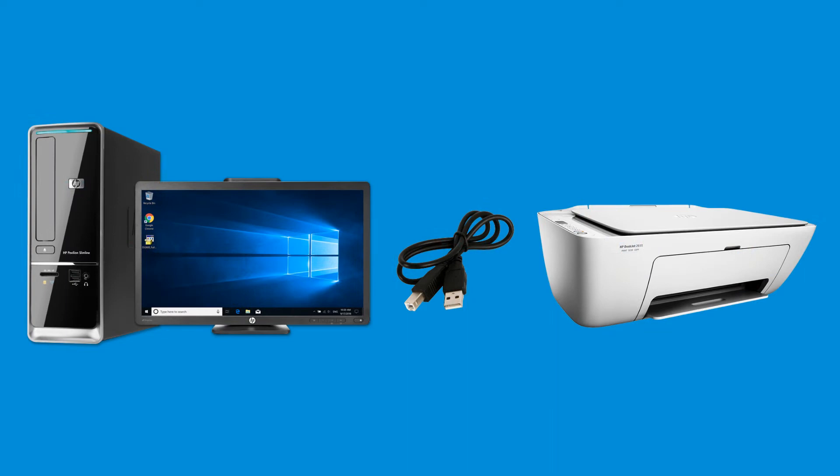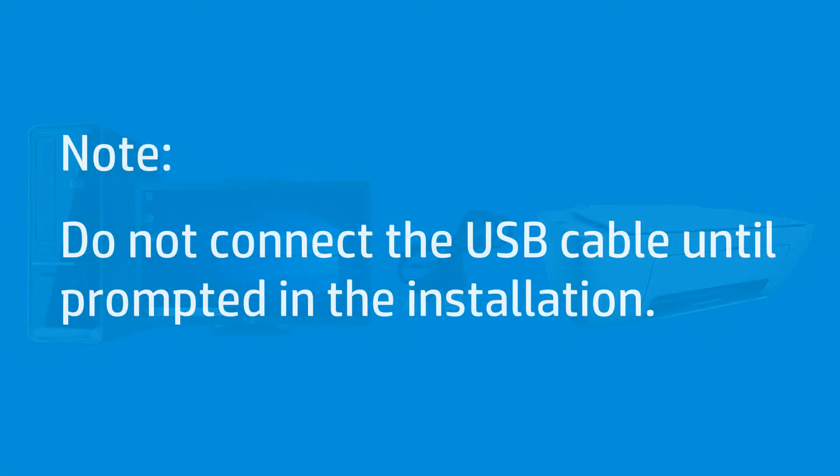Connect and install an HP printer using a USB connection and a full-feature driver in Windows. Do not connect a USB cable until prompted in the installation. If you previously connected a USB cable, disconnect it.